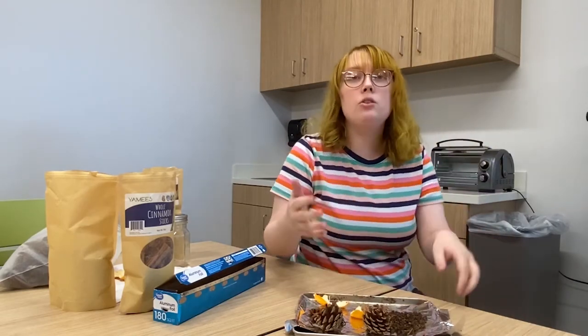Now we can put it in the toaster oven. You can bake it for as long as you want, but for purposes of this video we'll do it for 10 minutes. So check back with us in 10 minutes and we'll proceed to the next step.